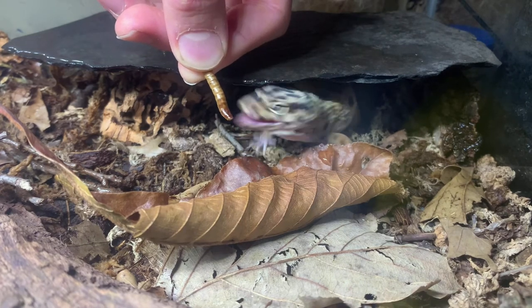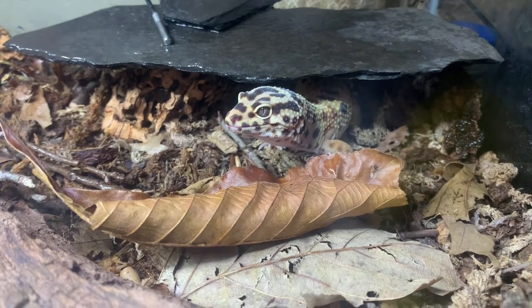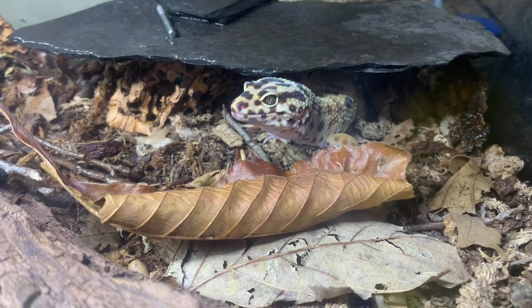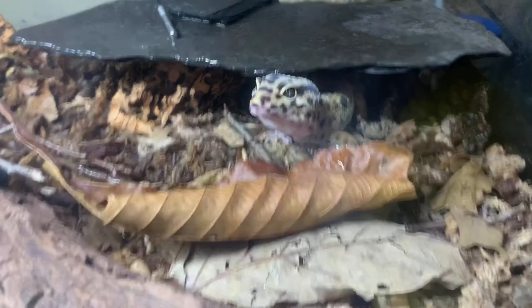I actually did recently acquire another leopard gecko and that one is doing really really well. He's gonna be in my pet tour video coming up really soon. I'm actually getting some more isopods in and I want to film and release that pet video after the isopods come in so I can include those as well.